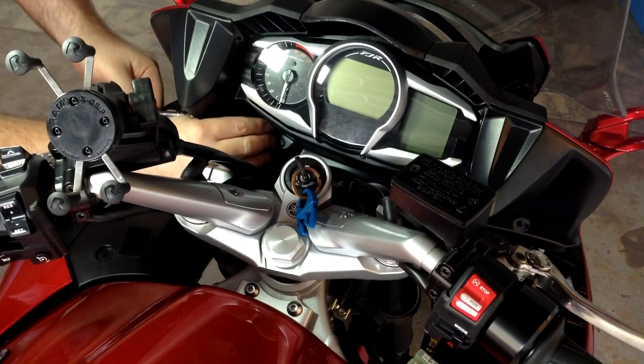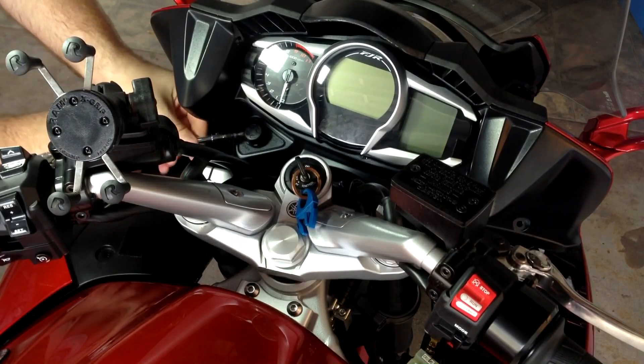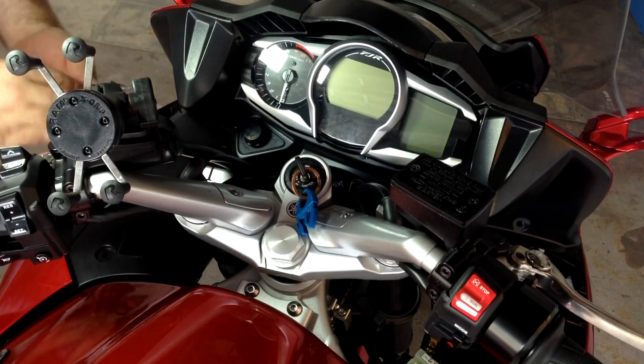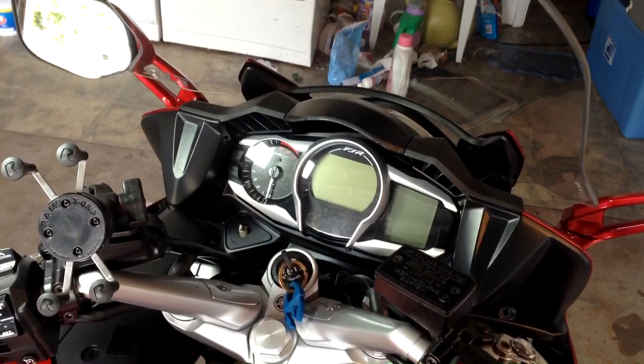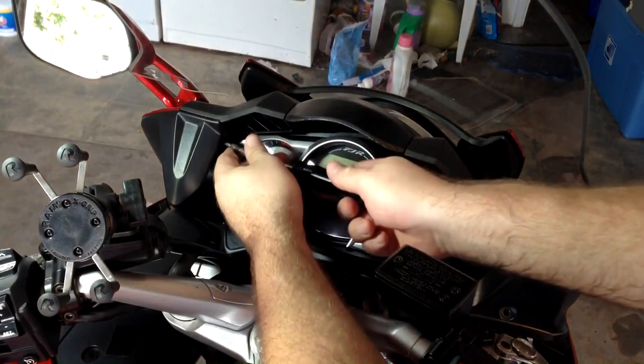Just loosen it a bit until the knob comes off. Don't lose the screw. Now with both headlight adjustment knobs off, we've got two Phillips screws, one on either side right in here. Go ahead and take those out.